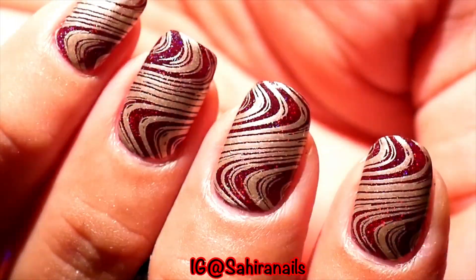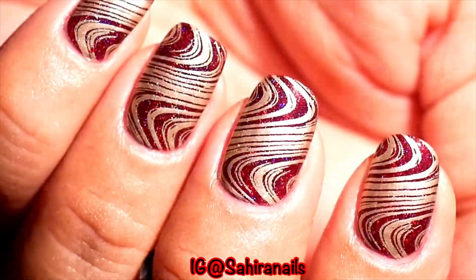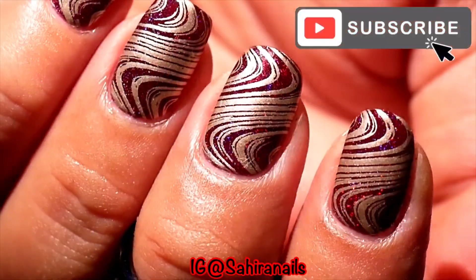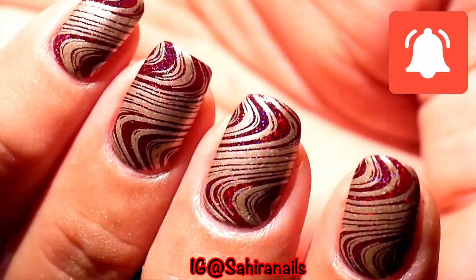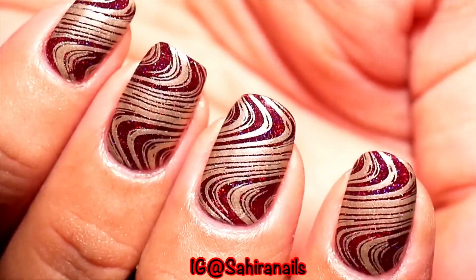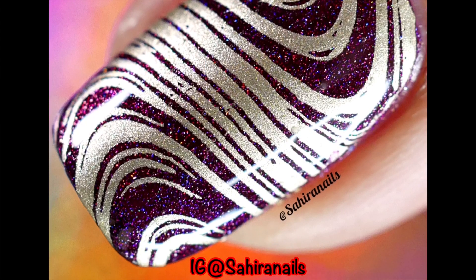If you guys like this video give me a thumbs up, don't forget to comment down below and let me know what you think of this design. Don't forget to subscribe to my channel — I do a lot of nail art and some other ridiculous stuff. Ring that notification bell so you know when I'm uploading a new video. I'm Hailey, I'll see you soon. Stay home, stay safe, don't forget to wash your hands — bye!